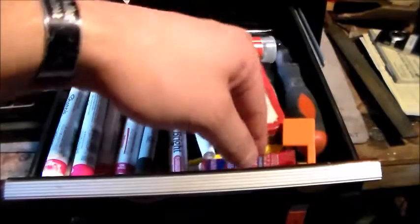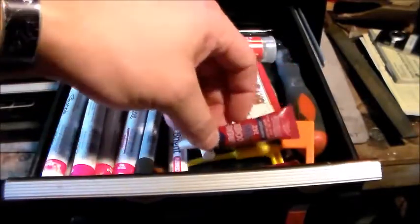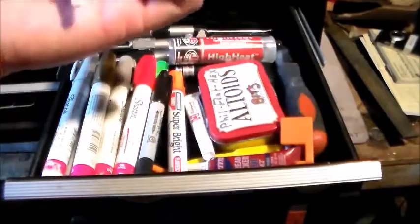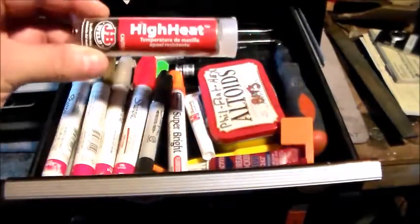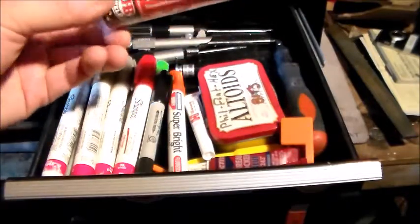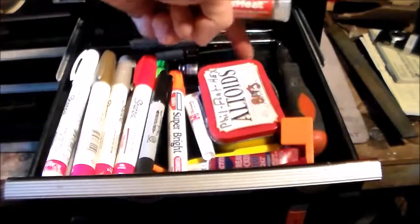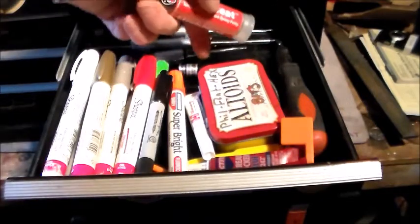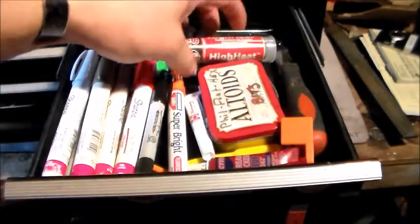I've got some chamber flags — a yellow one and an orange one. I've got blue Loctite and green Loctite as well, and some JB Weld high heat. Then I've got my bore light back here — it's a cheap Avid bore light. What I've found is Avid tools are cheap but they last a long time. I've had that since I started gunsmithing.